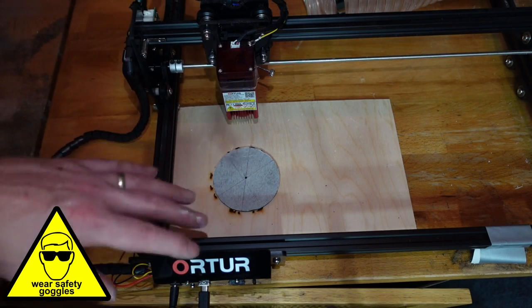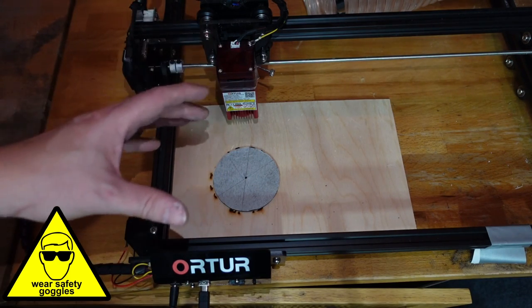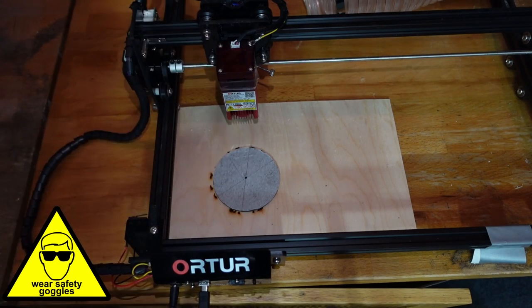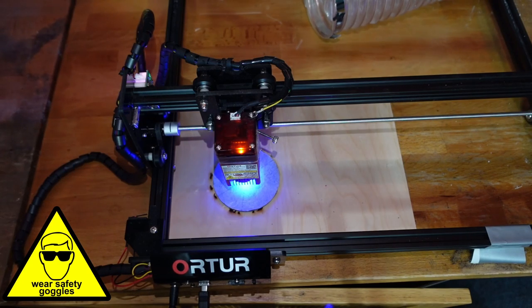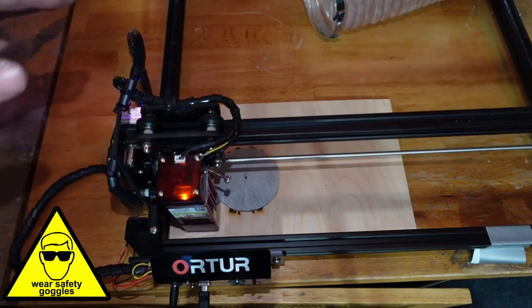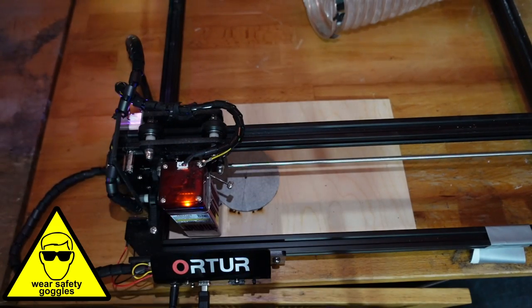I want to make sure it's able to get through all the masking tape and engrave the slate, because if some spots it doesn't quite get through, it won't work and you might need to run it again. Getting it centered in the exact same space again would be nigh on impossible, so you'd probably have to get a new piece of slate. I'll double check it, home it, click center, and turn the laser module on - I can see that is exactly in the center. Everything's ready, I'm going to run the engraving now.